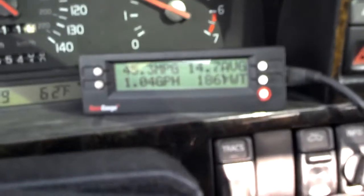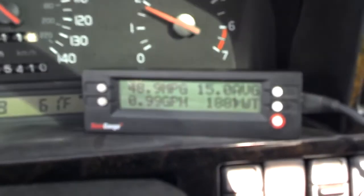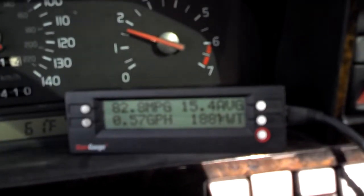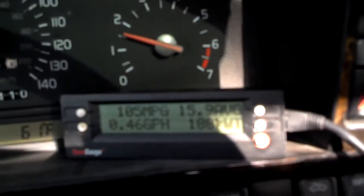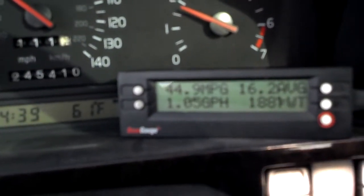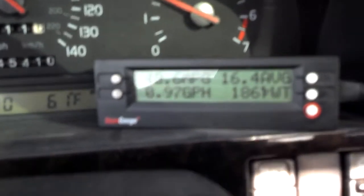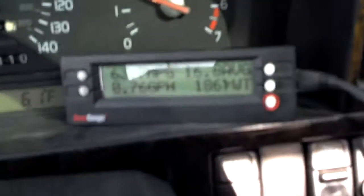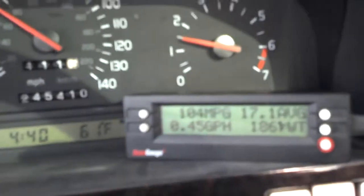Another way this tool helped me save gas was to monitor my engine temperature. If your engine runs cold, it uses more gas because the computer makes the car run rich. When my thermostat started wearing out, my car quit getting up to 188 degrees Fahrenheit and began running cold around 172 to 168 degrees. That will cost you gas money with your car not warming up properly. So I changed my thermostat and my miles per gallon continued to go up again.